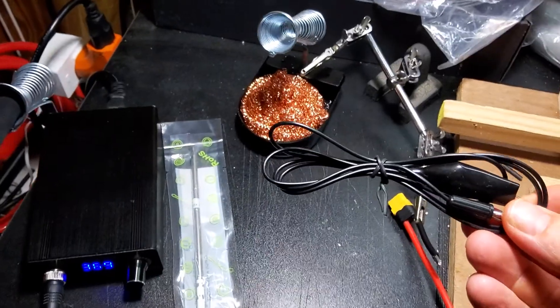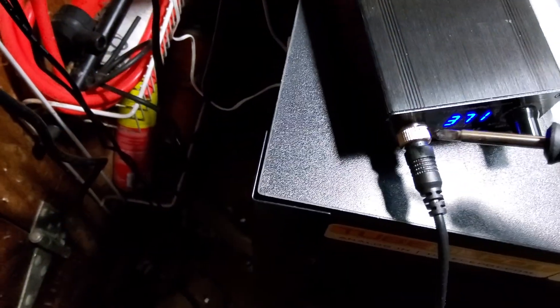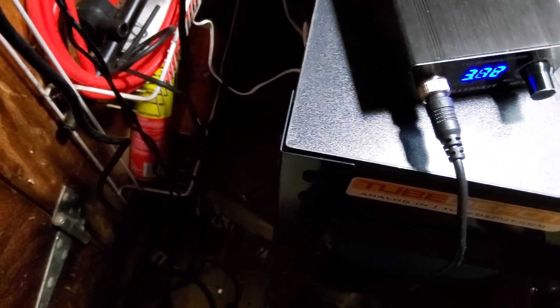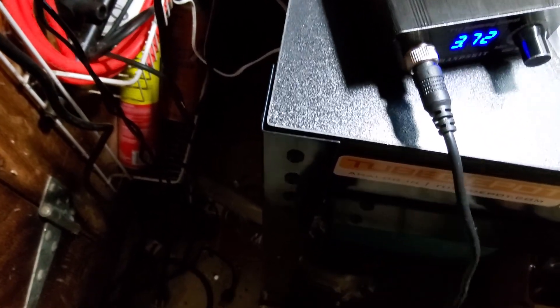By the way, it comes with this ESD cable, which is a cool feature. It has a little jack in the back that it plugs into, which makes it ESD safe — I'm guessing it grounds the case and ultimately maybe the handle and the tip.